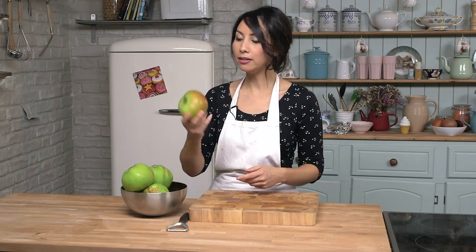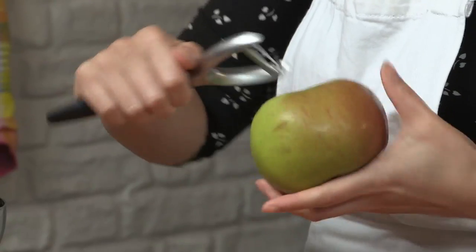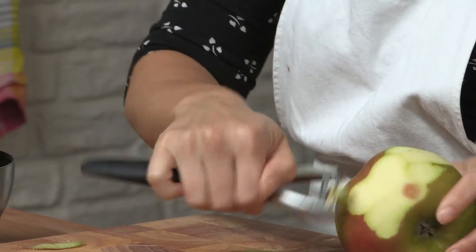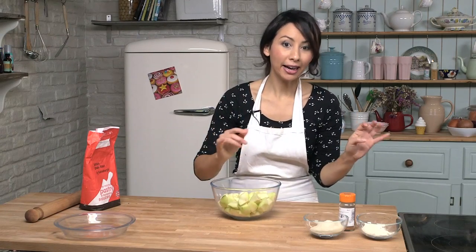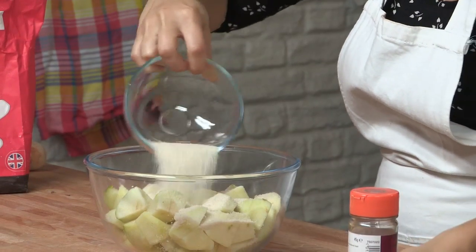So while the pastry is chilling I am going to get on and peel and chop and core my apples. So we are just going to peel these now. These are big mama apples. Just carry on and get all your apples peeled and chopped. My apples are now all peeled and chopped, and I am going to add a few other ingredients — that is the sugar, so just tip it all on top.